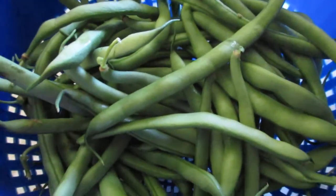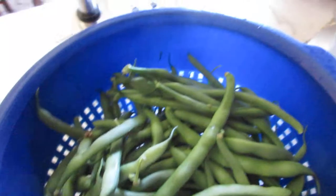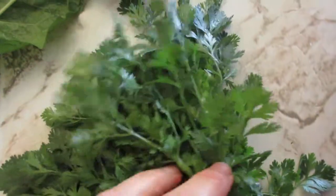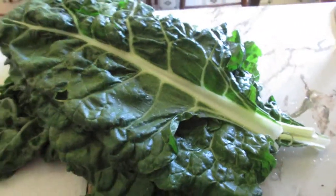I'm making a green juice today. I have fresh green beans that I just got out of the garden, cilantro that I just got out of our garden as well, and Swiss chard leaves — there's probably a dozen here — that I also got out of our garden.